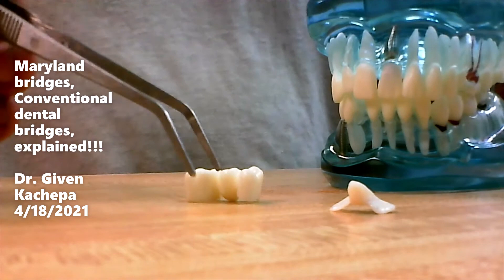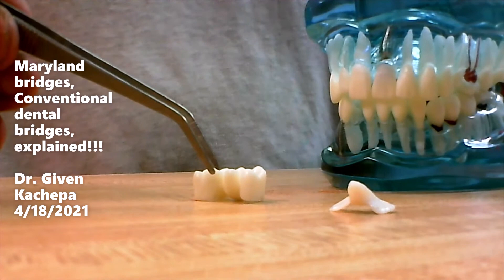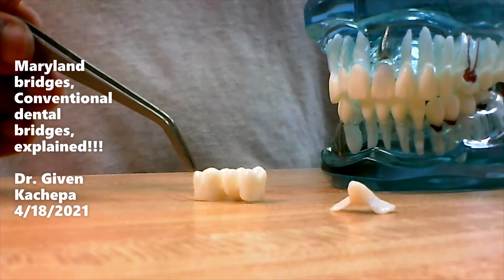If you're looking for a dentist to do this for you, you can call our office. We're based in North Dallas. You can call 972-233-2341. This is Dr. Kachepa — I hope to see you and your friends if you're wanting to get a dental bridge or Maryland bridge. Thanks, bye.